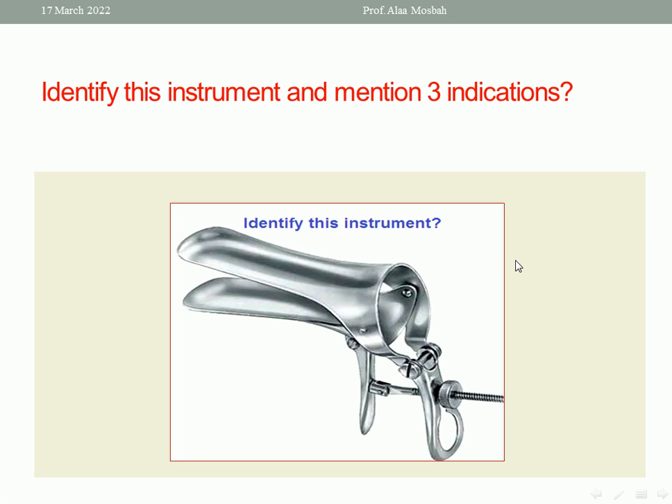Identify this instrument and mention its indications. Look at this picture — this is a metal vaginal speculum, self-retaining, called the Cusco speculum. You can call it the Cusco metal vaginal speculum.